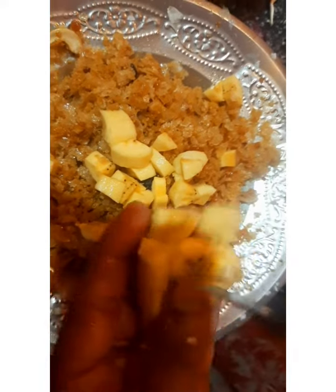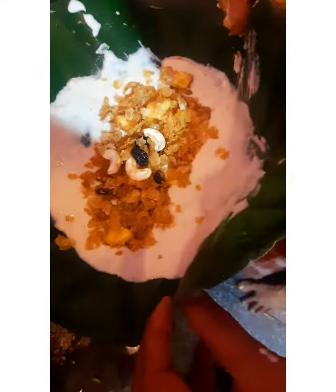Add the water to the water. Mix it. Now mix it.